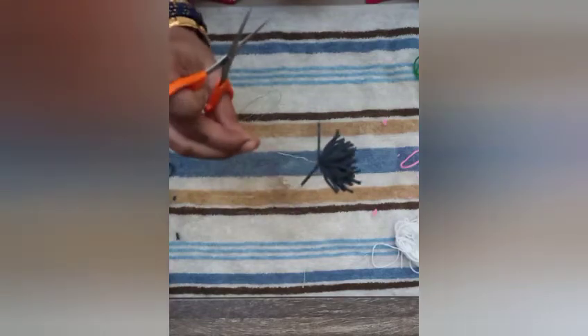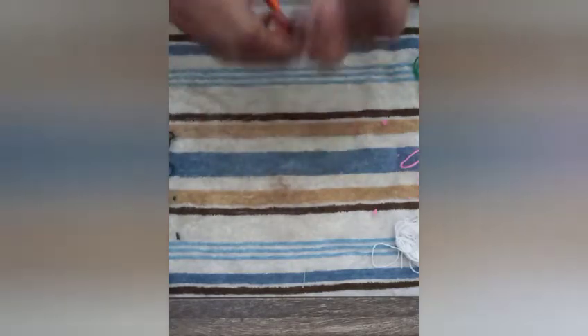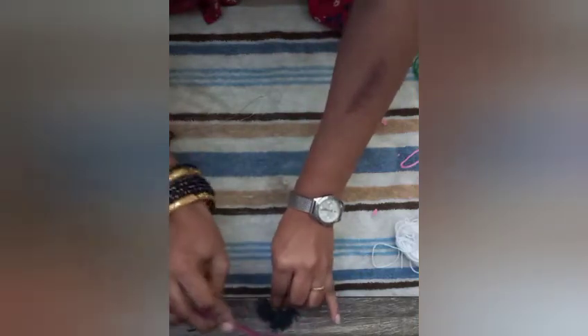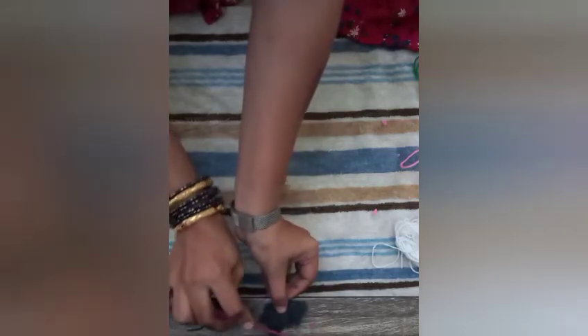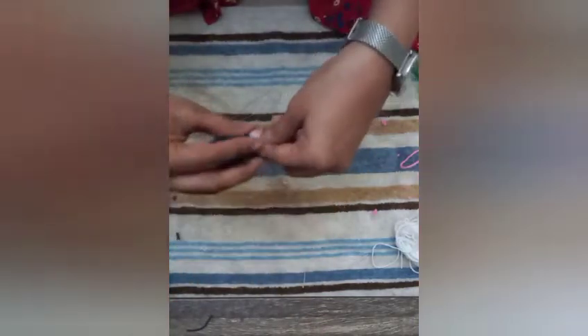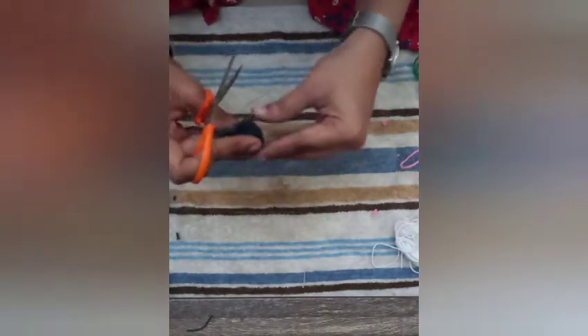You will be left with a structure like this. Now what you have to do is take a comb or a brush and try to comb away these particles like this. Comb this side as well. Once the combing is done, you are left with a structure like this. Now you have to trim the edges nicely so that you will get a good flower.